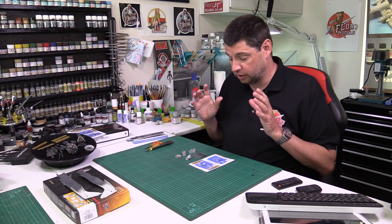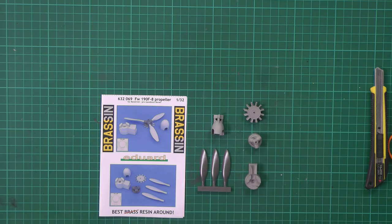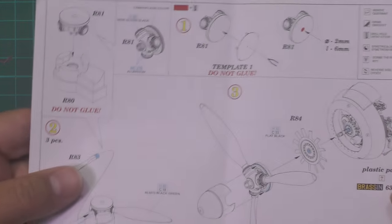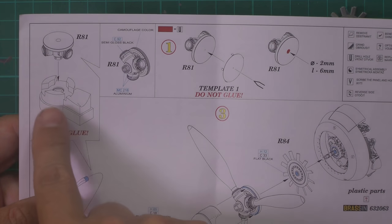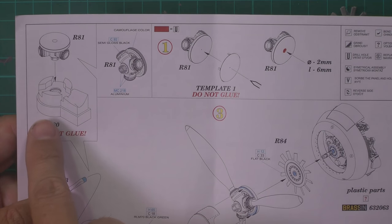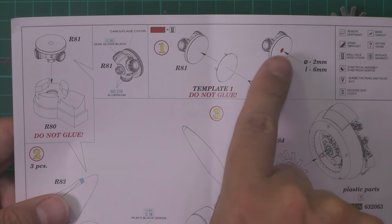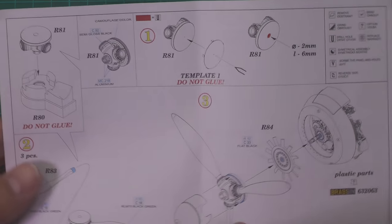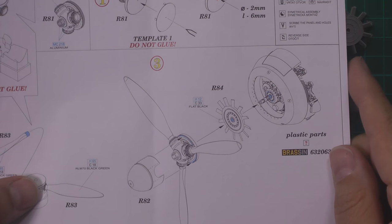In this part we're doing the props, the spinner, and really bringing the entire engine together. Down here the parts are all laid out just as per the instructions. It's pretty straightforward - we've got a section for making sure the props are at the right degrees, and this little bit is just for making the hole in the middle. Installing the props comes down here.